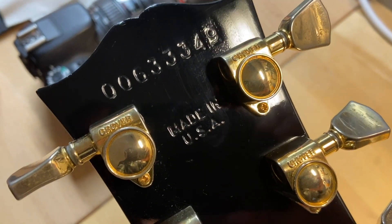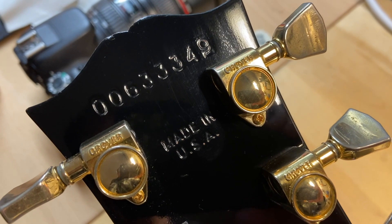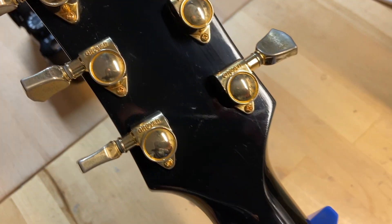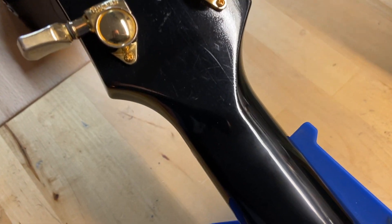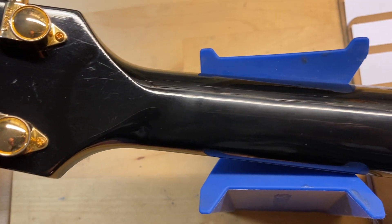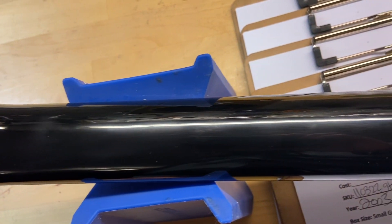Back of the headstock — serial number is 00633349. There are your Made in USA gold Grover tuning keys. Back of the headstock looks good: no cracks, no breaks, no repairs — just a good looking headstock. Back of the nut looks great as well.